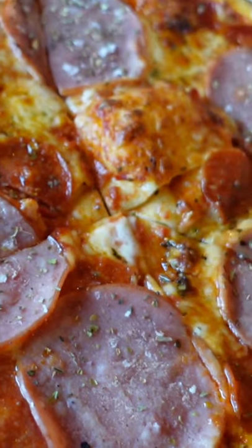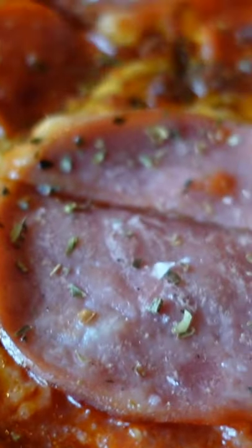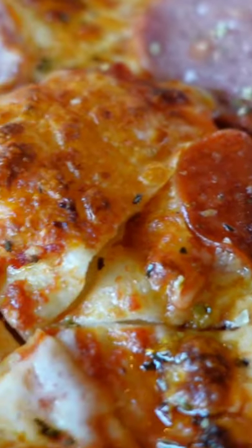Wow, look at this quality pizza! We have everything — oregano, look at that cheese, ham, pepperonis. It looks scrumptious. Cheers, first slice!